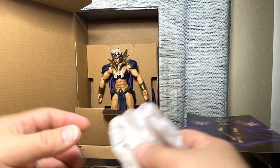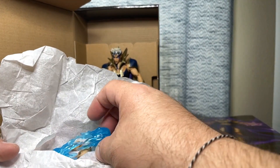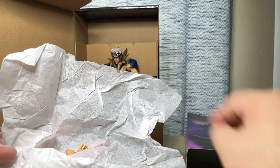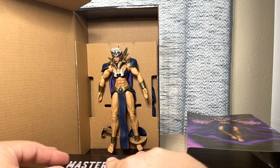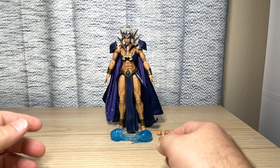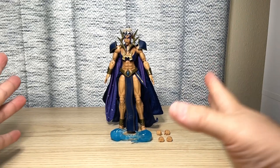Her stuff is wrapped up in some tissue paper. What we have here is some glowing fist effects and some extra hands — that's all we have in the tissue paper. So let's get her fully opened up and get all this cardboard out of the way and take a closer look at the figure herself.